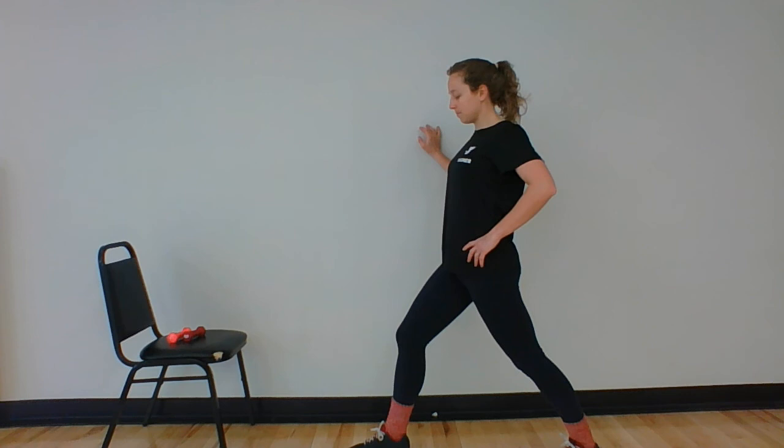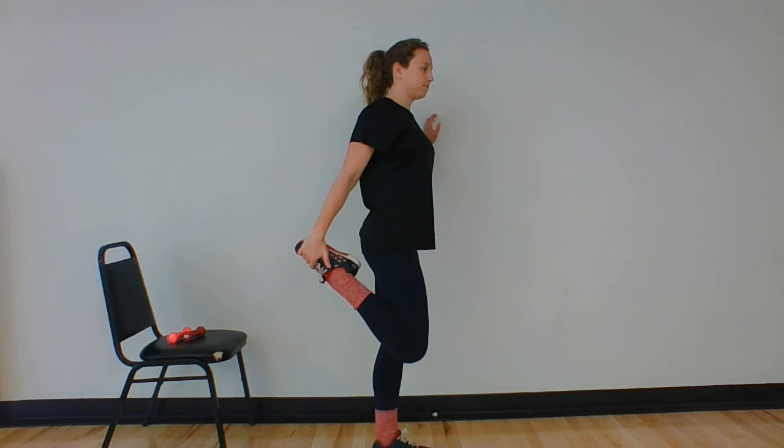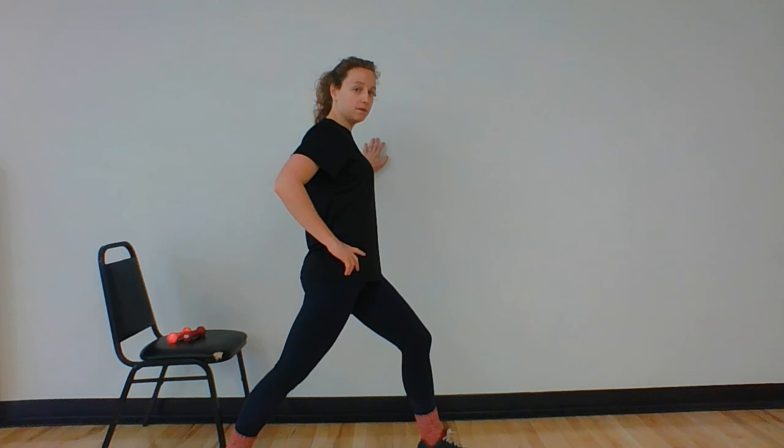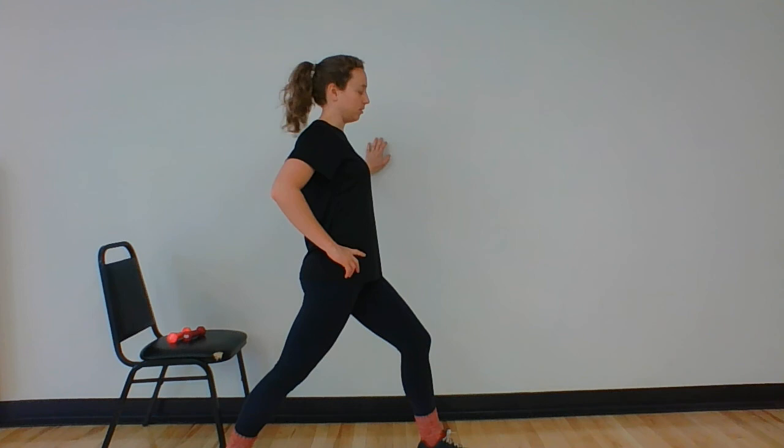Let's come up to standing — we'll do quads and hamstrings and we're done. You can use the wall for balance. Quad stretch — you can prop that leg up if your hamstring gets cramped, or just grab that foot up nice and tall. Think about keeping your chest up, knee pointed down. Anyone have to shovel this morning? Who would have thought we were going to get that much snow last night? Take a big step back with that foot, drive that heel down, stretch forward — you should feel it in the calf of the leg that's back.